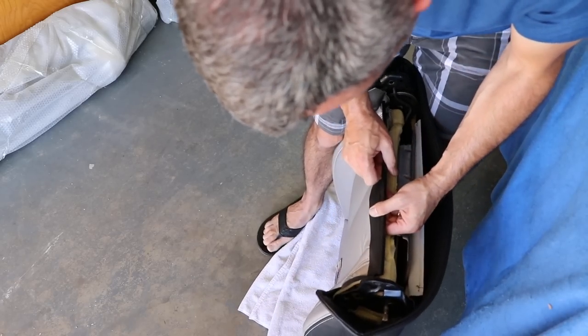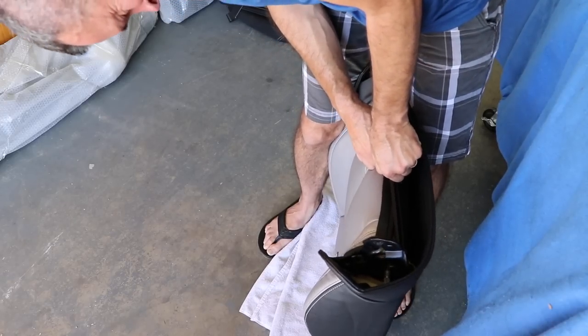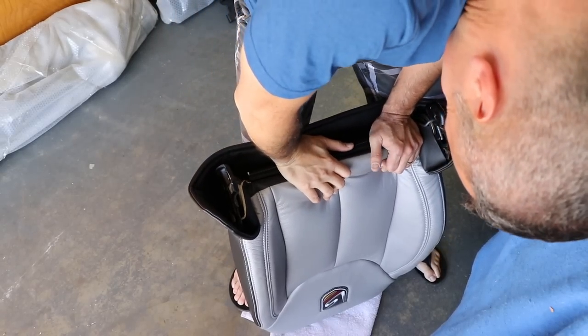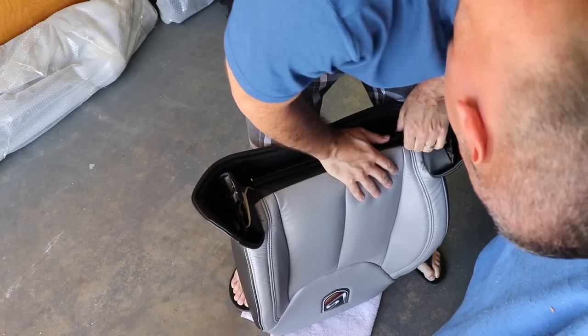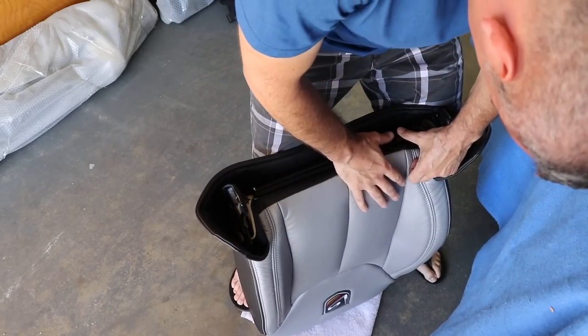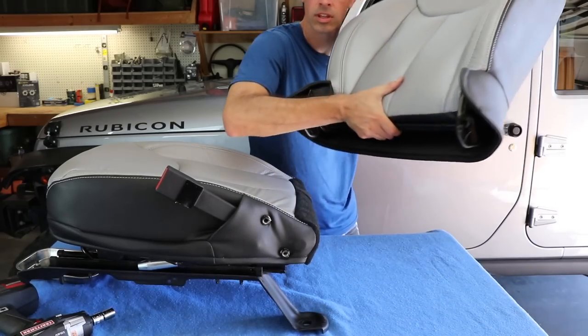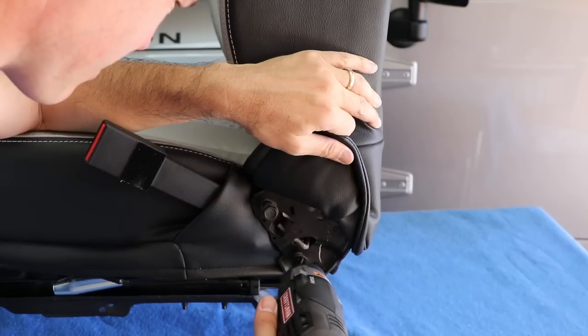Now for the U-clip. I'm not sure what I was doing wrong, but out of everything in this project, these gave me the most trouble. You really have to stretch the fabric and make sure you line it up with the plastic clips just right. Even after doing this on all the seats, I still never found an easy way to do it. You just got to muscle through it. With all the leather stretched and everything clipped up, we're ready to reassemble the seat.